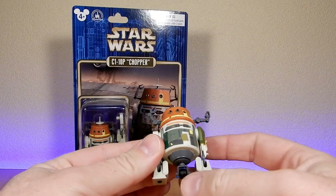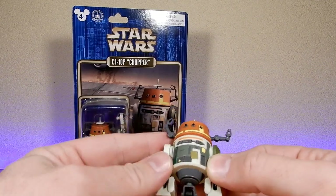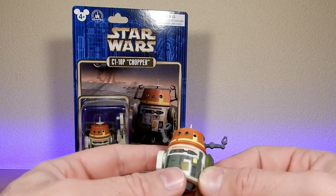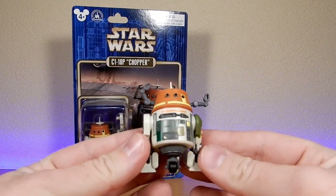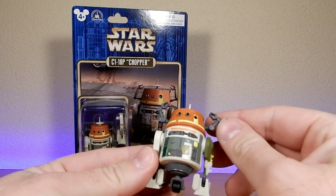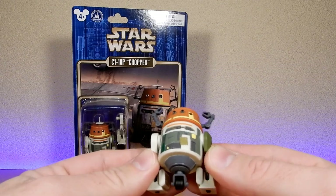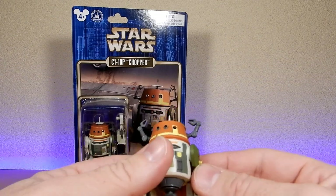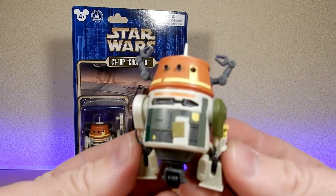I know Hasbro are going to be doing an official Chopper to go with the Ghost, as Sabine and Chopper weren't part of the tiers, but they have basically promised we'll be getting a Vintage Collection — more than likely a realistic style, sort of season four era Chopper. So I wanted to give you a look at this one, as it's currently the best one out there.